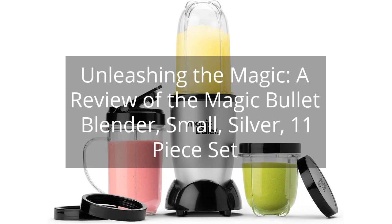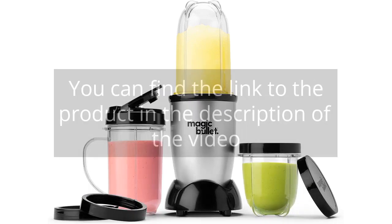Unleashing the Magic — a review of the Magic Bullet Blender, small, silver, 11-piece set. You can find the link to the product in the description of the video.